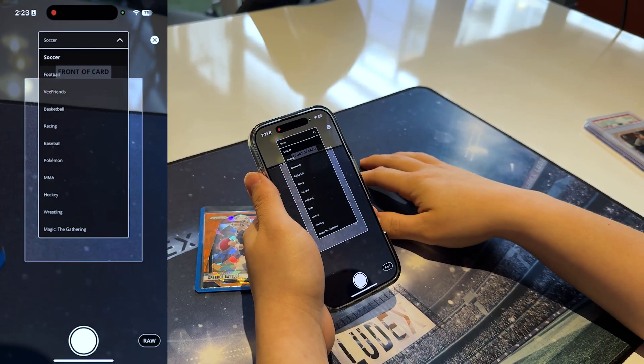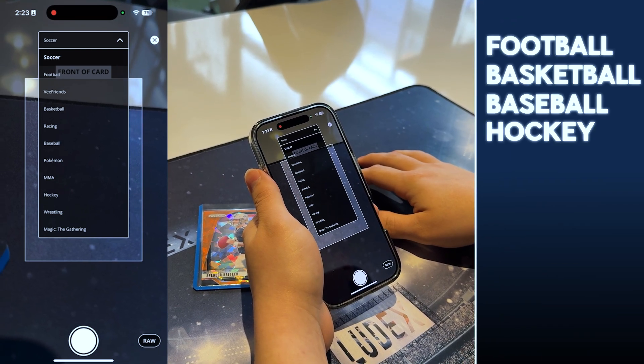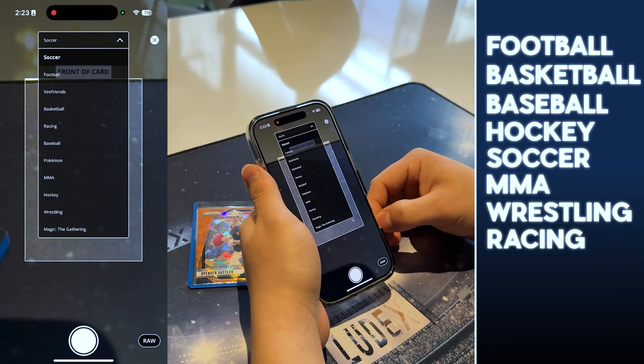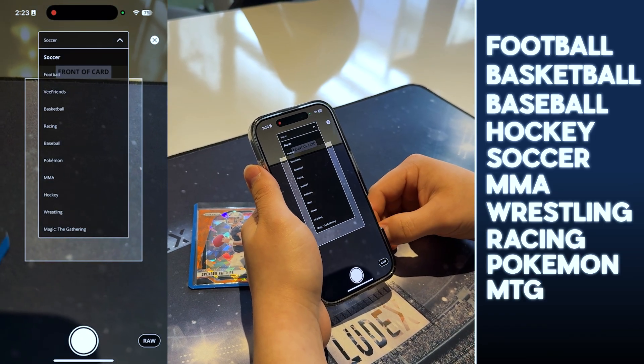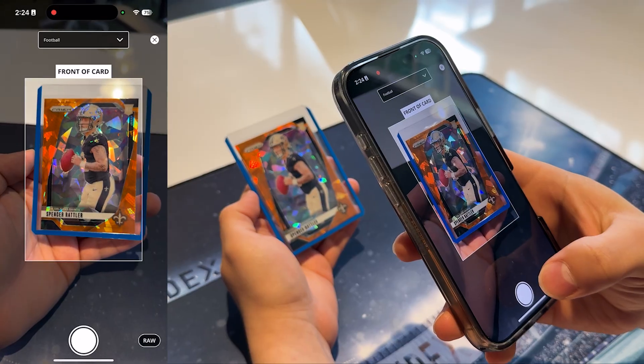Currently, Ludix supports scanning for all major card categories, including football, basketball, baseball, hockey, soccer, MMA, wrestling, racing, and trading card games such as Pokemon, Magic the Gathering, and VFriends. For this example, we'll be scanning a football card, so we selected the football category.